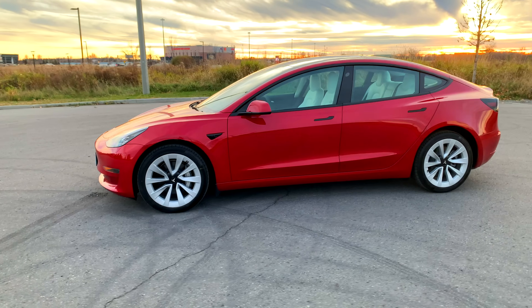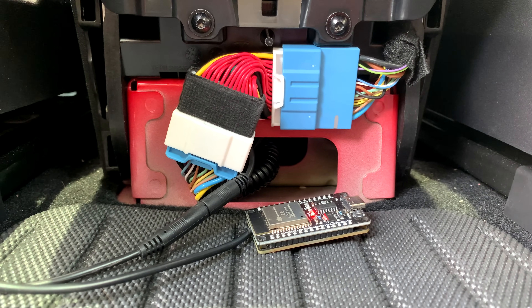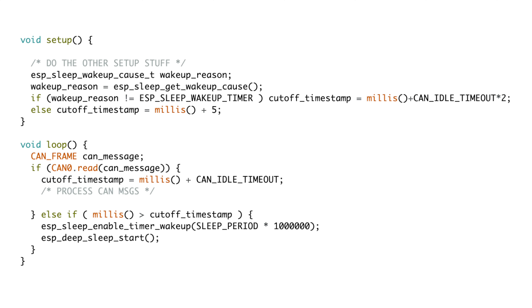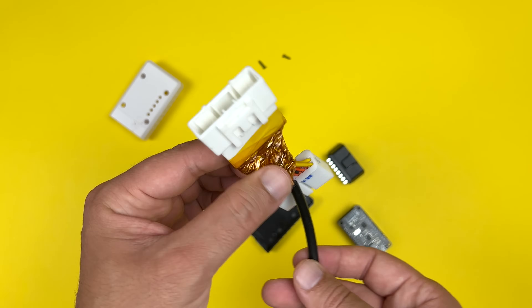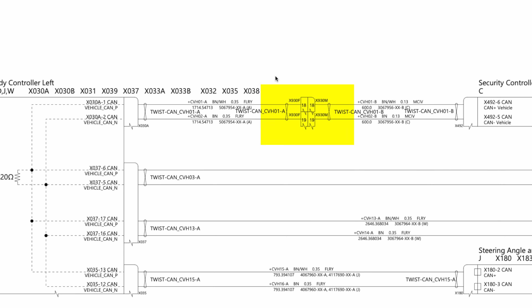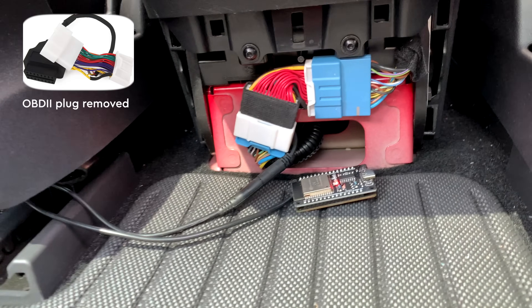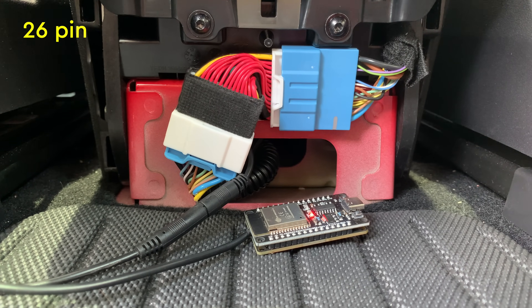Now let's talk about the Tesla setup. Connecting the gateway to my Tesla was actually simpler — I didn't have to worry about energy consumption because Tesla takes care of it for me. When the car goes to sleep it cuts off battery to the gateway automatically. Initially I was a bit concerned about accessing CAN bus because most Teslas don't have an OBD port, but I discovered the CAN bus I needed was right behind the center console. All I had to do was tap into four wires. I even found an awesome adapter that makes the connection plug and play — there are two versions depending on the model; mine uses the blue plug version.